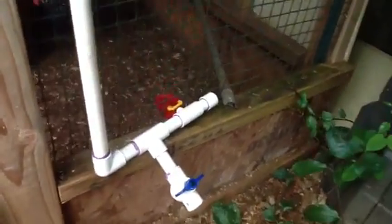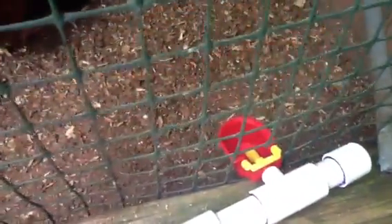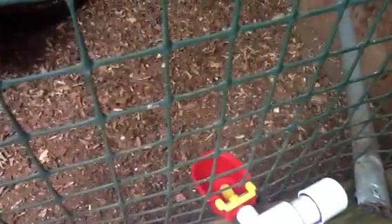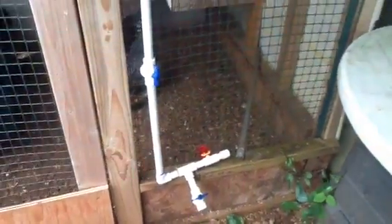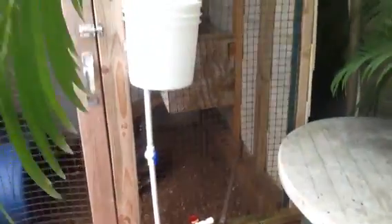There's a little valve there to drain the water whenever it gets dirty. And this little thing is great — the chickens just come over here, drink the water, hit that little yellow tab, and it fills up with more water. This is pretty much the best water system I've found so far.